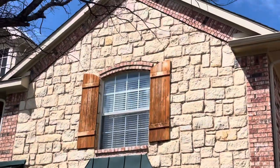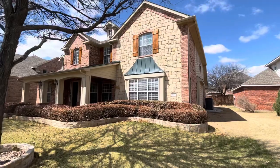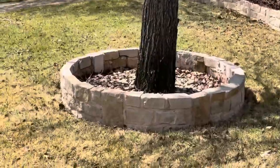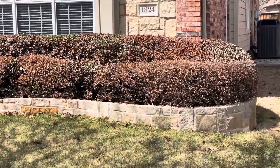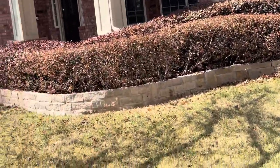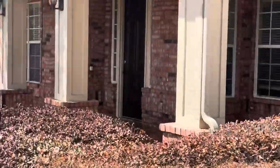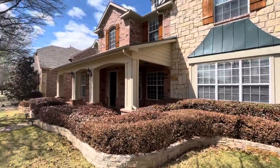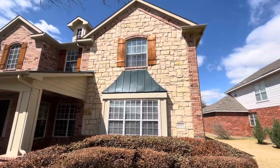You can see all the algae and mildew and everything's gone. We've got all these planter boxes done. The bushes, as you know, were already dead when we got here. We got the house and everything all washed and nice and clean.